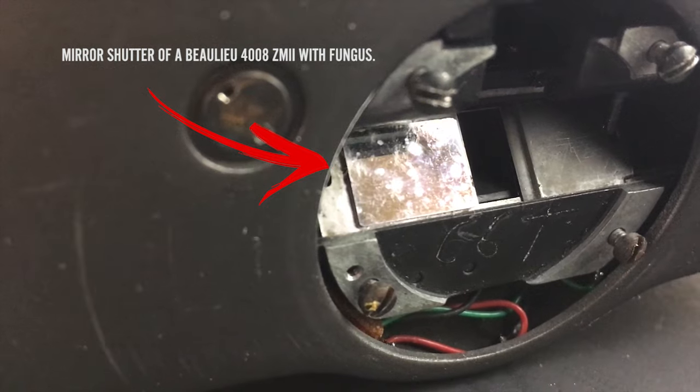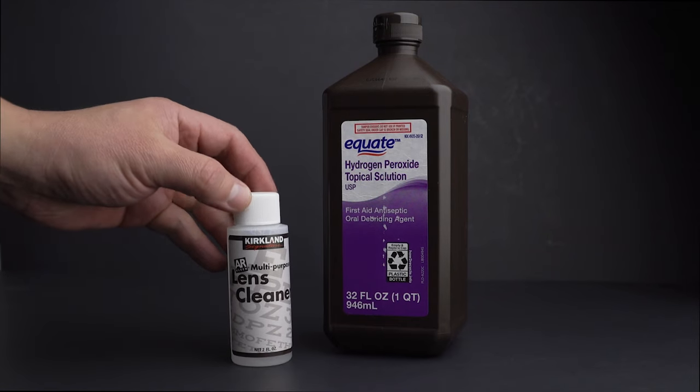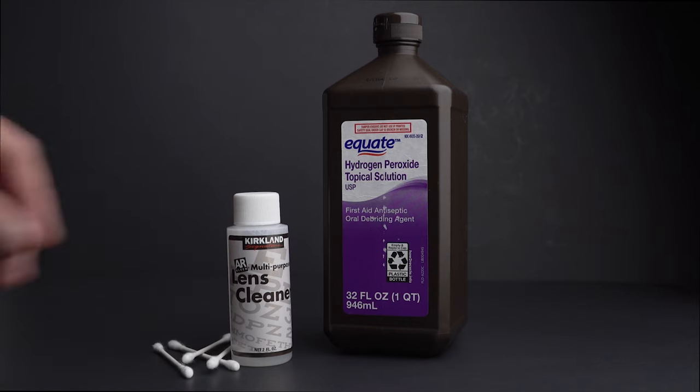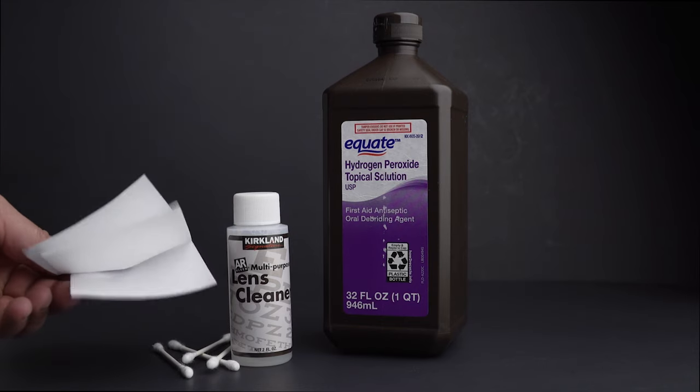UV light does not remove existing fungus from a lens. Basically, a technician would expose a lens that has fungus inside to UV light to kill the spores and eliminate or reduce the chances of contaminating their shop, tools, lenses, cleaner, and other gear. Then they proceed to open the lens and clean the fungus inside using a combination of peroxide and glass cleaner.